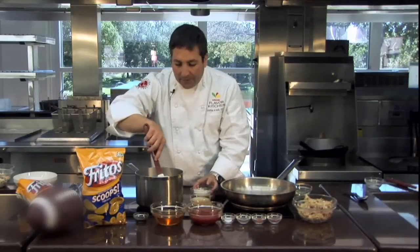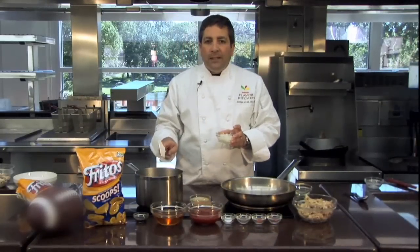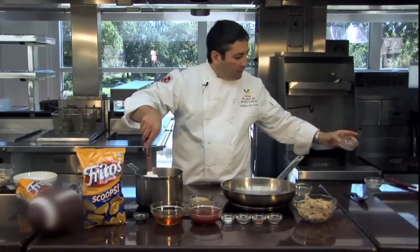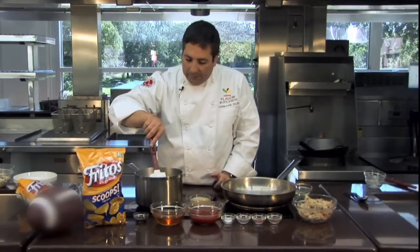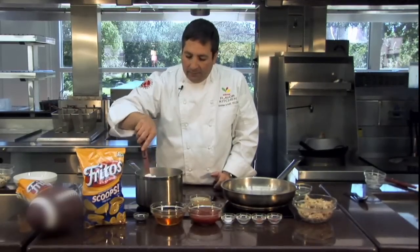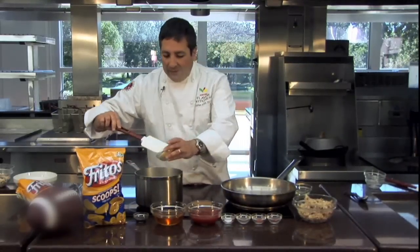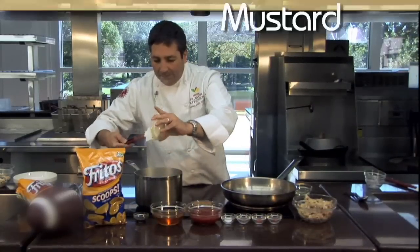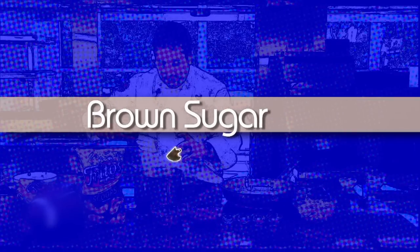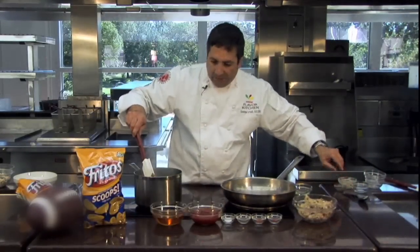Now, when you read this recipe online, it says to put all the ingredients in the pan at one time. That's a simple and easy way to do it. But I like my onions to be a little tender, so I put my butter in first, and I'm just going to quickly saute these onions to tenderize them and release some of the flavor. That's probably the most complex part of this barbecue sauce recipe, because the rest of it goes right in — starting with some mustard, brown sugar, and a dash of Worcestershire.